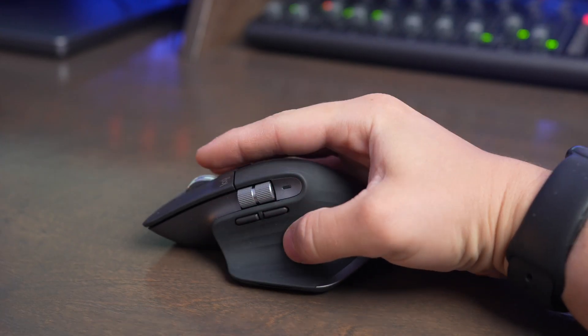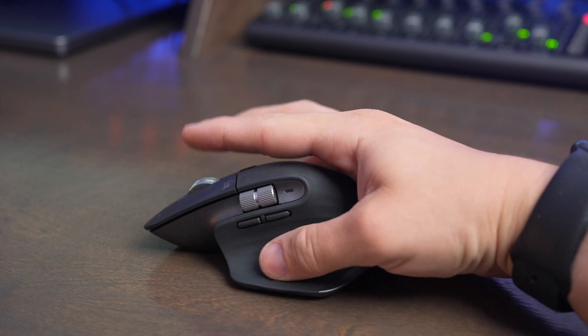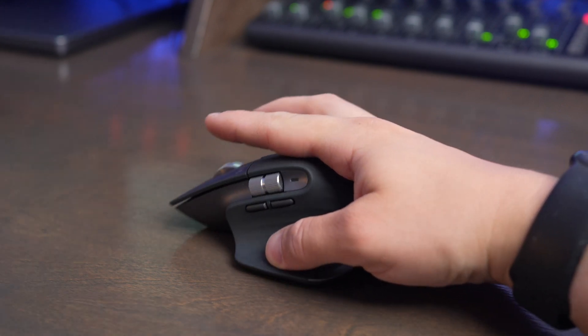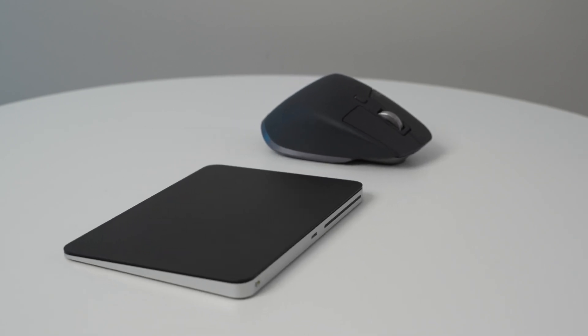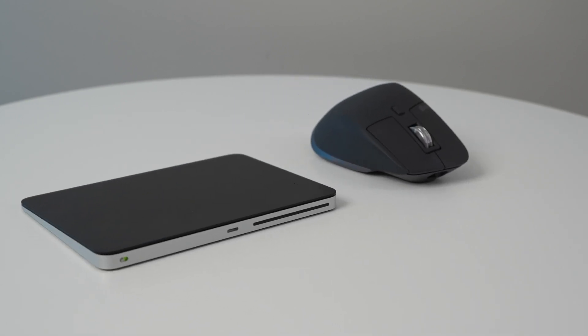The Logitech MX Master 3S offers a variety of programmable buttons and really great ergonomic support. In this video, we're going to talk about some of the differences between these two mice and which one you should choose to buy in different scenarios.